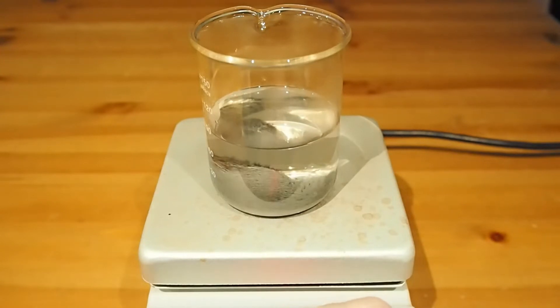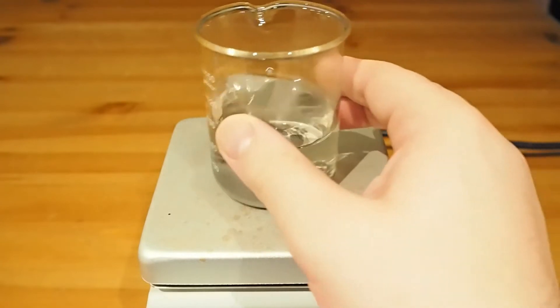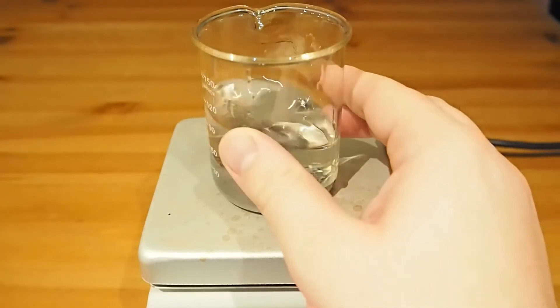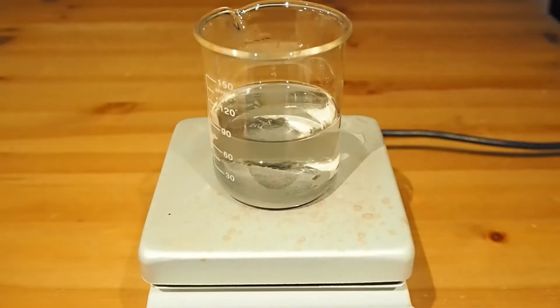In fact, if I put the stirrer on — oh, don't splash the water around all over the place. That's no good. I'll go chuck a stirrer bar in there.